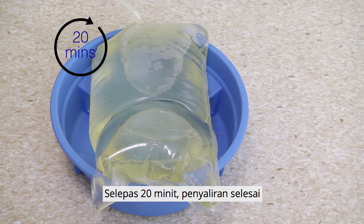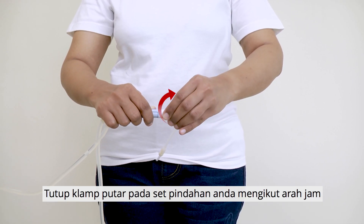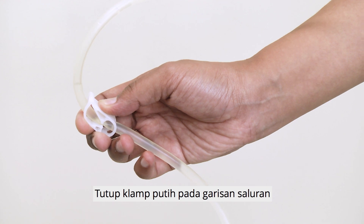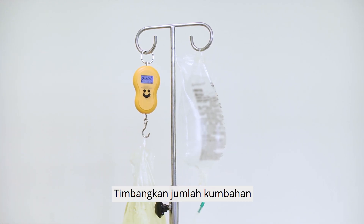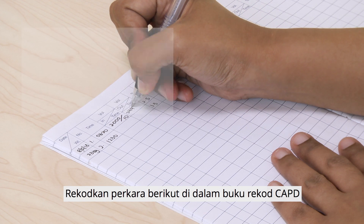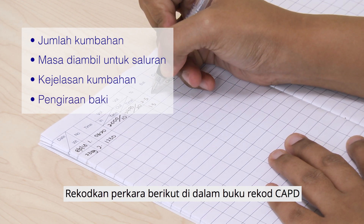After 20 minutes, draining is complete. Close the twist clamp on your transfer set in a clockwise direction, and close the white clamp on the drain line. Weigh the amount of drainage and check the clarity of the drainage. Record the amount of drainage, time taken to drain, clarity of drainage, and balance calculation in the CAPD record book.